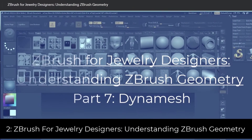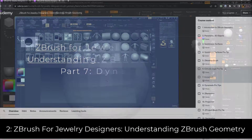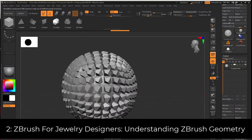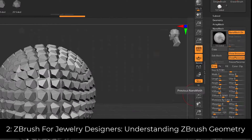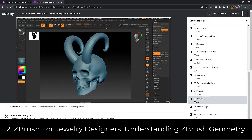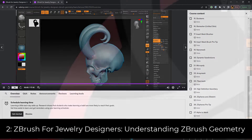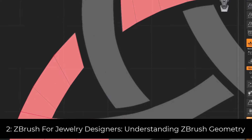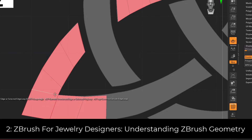The second course is called ZBrush for Jewelry Designers: Understanding ZBrush Geometry. I created this course to demystify all the various different types of polygon meshes you'll work with in ZBrush, from DynaMesh to ZRemesh to subdivision surfaces and decimation and more. It's 29 chapters long and will serve as an excellent resource as you develop the style of working in ZBrush that's most tailored to how you make your jewelry.